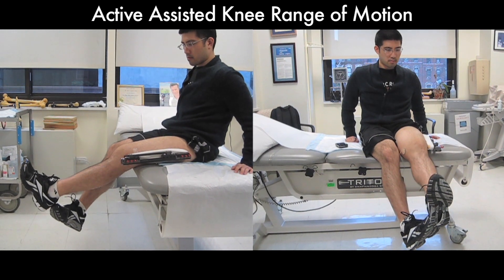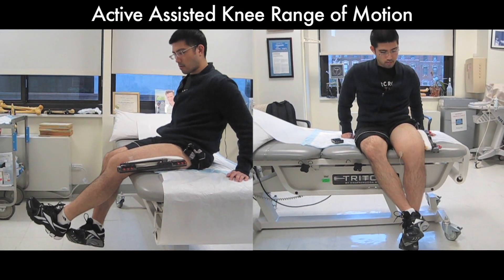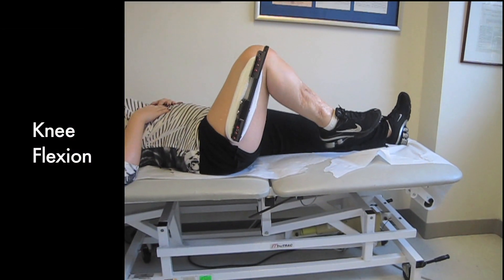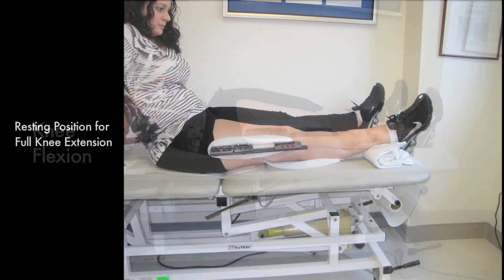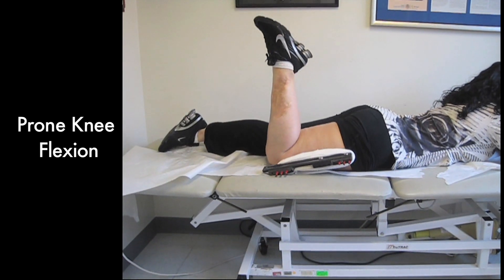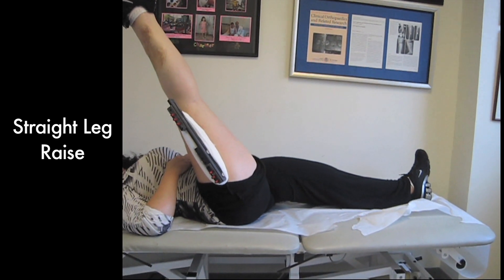In the seated position, the patient can work on flexion or bending the knee and extension, straightening out the knee by using the opposite leg for assistance in either direction. Heel slides can be done in the lying down position by sliding the heel back and forth on the bed. Full extension of the knee can be accomplished by putting a pad under the ankle. Prone knee flexion is an excellent advanced exercise and straight leg raises are also an advanced exercise for strengthening the quadriceps.